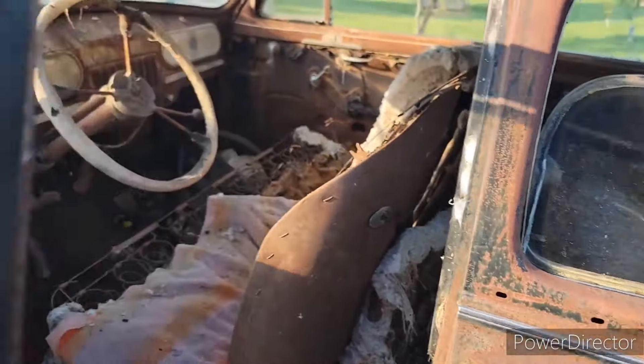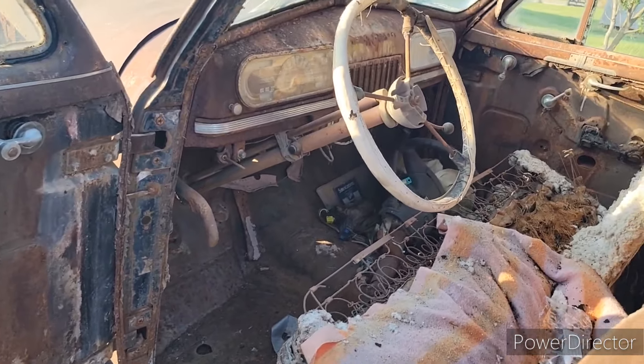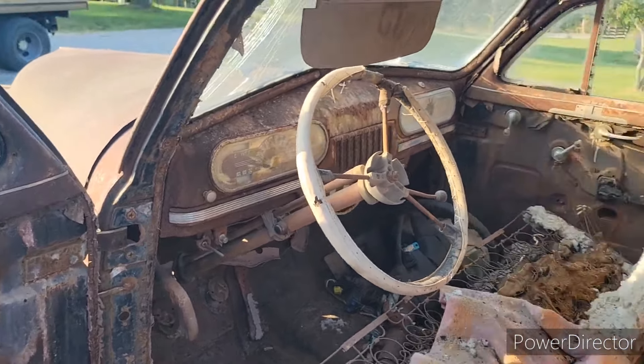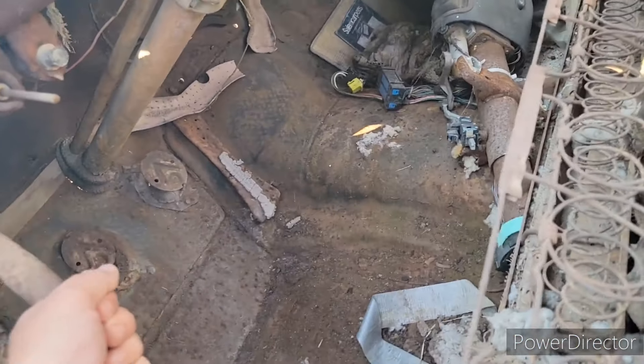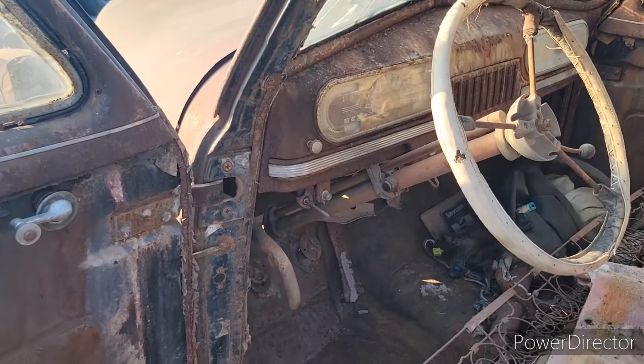I just want to get a good video of it before I start tearing into it. This is getting a frame swap. She needs a good cleaning, it's a little rough. I just noticed that's the e-brake — I'll see if I can get that freed up, because it does roll perfectly fine.